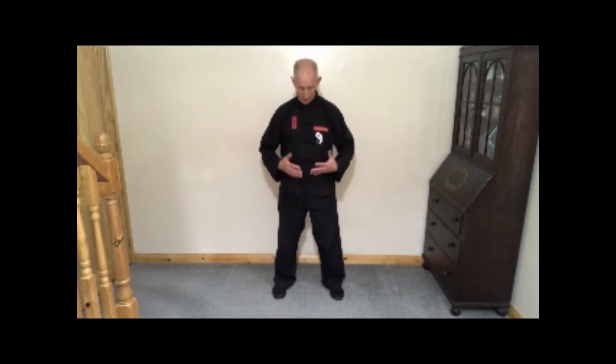You can do chest breathing or tummy breathing. With chest breathing, when you breathe in your chest goes out; when you breathe out your chest goes in. With abdominal breathing, when you breathe in your stomach goes out — you pull the diaphragm down and this brings the air into the bottom part of your lungs. This is a little more difficult, so just breathe normally: in through your nose and out through your mouth.